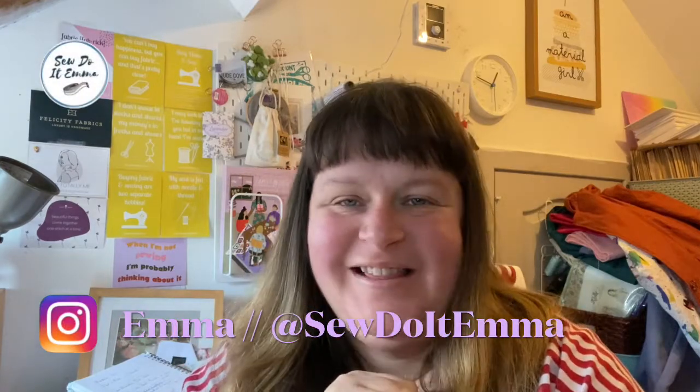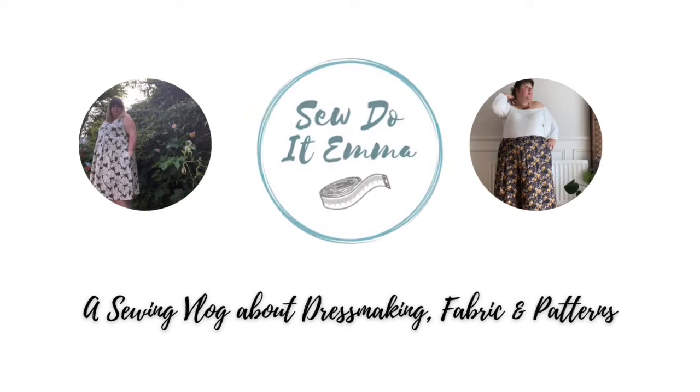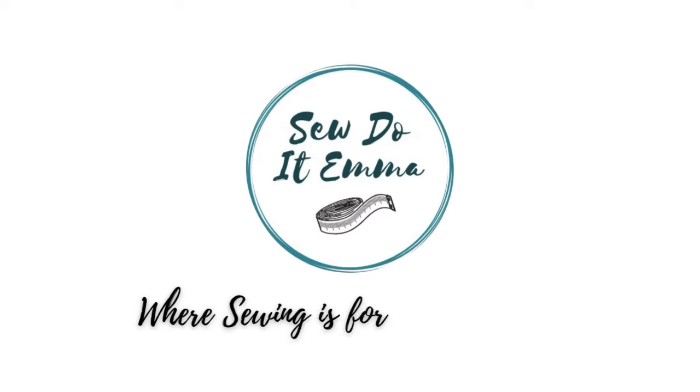Hi guys, I'm Emma and this is my sewing channel, So Do Emma. I've got another chatty make chatty vlog today. I'm full of chat after being quiet for a week, so grab yourself a cuppa, get comfy. I'll get that cuppa in there before I start rolling the tape.